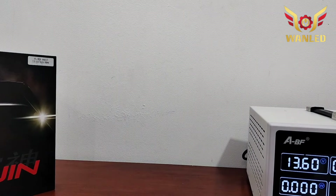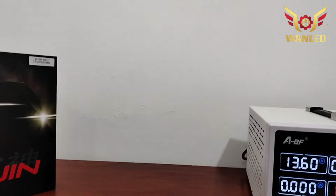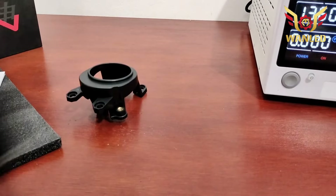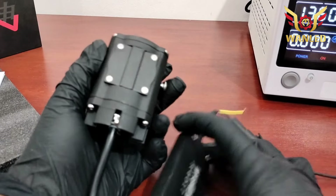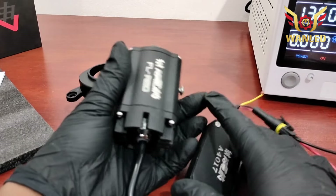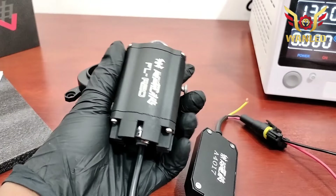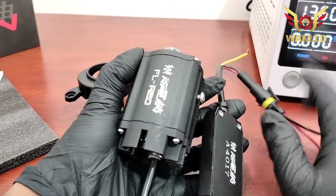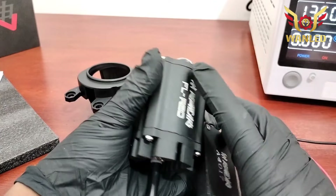Mungkin itu saja untuk review sepintas Kuro Raijin R20 — rekomendasi tidak? Rekomendasi bosku ya. Untuk garansinya nanti kita infokan ya di kolom deskripsi, berapa tahun-berapa tahunnya. Atau yang mau beli, link pembeliannya nanti kita sertakan juga. Untuk Kuro Raijin, kita stoknya akan kita ready-kan, kita akan nyetok juga.